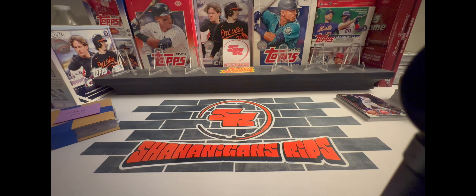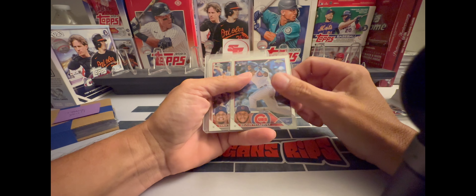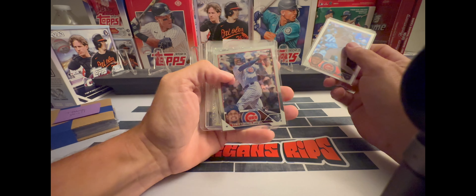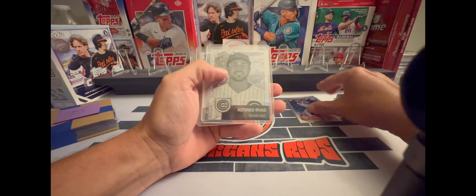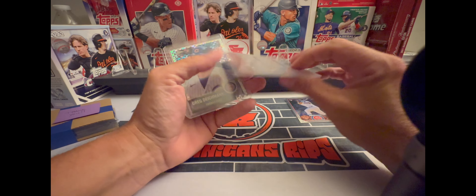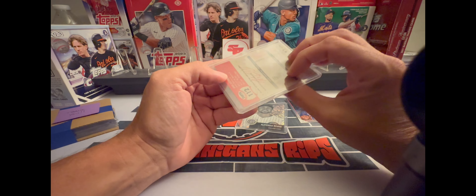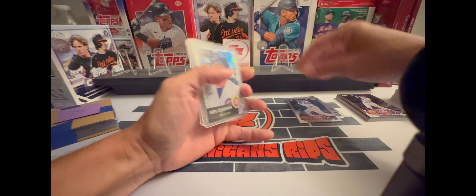Here are the hits. Got a Nelson Velasquez rookie, a Morrell rookie, got this really cool Rebus speckled black and white, and the Diekman on the X-Fractor. So that's what I got out of the break.